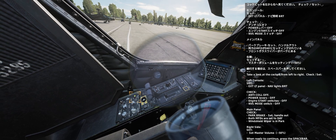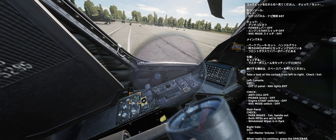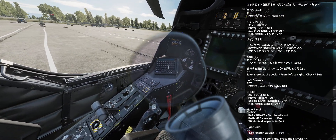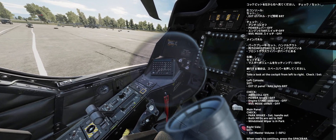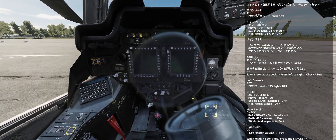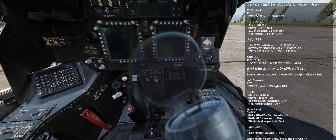Main panel: Park brake set, handle out. Both MPDs are set today. Windshield wiper is in park. Right side: Set master communications volume to 50%. When ready to continue, press the spacebar.